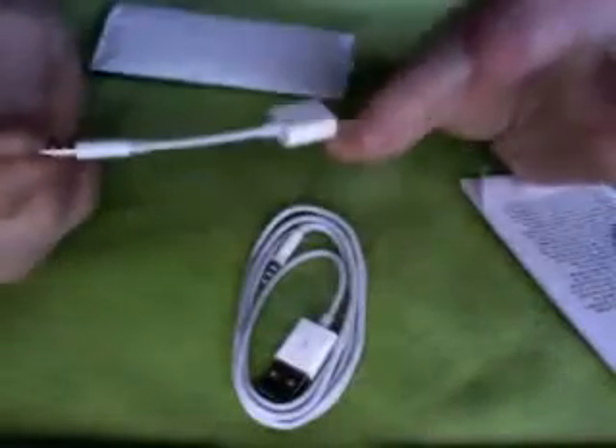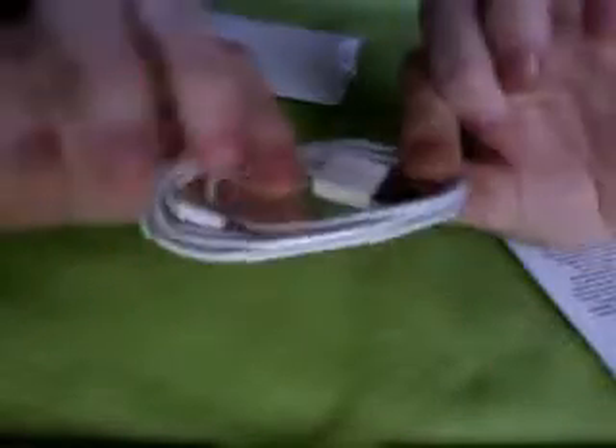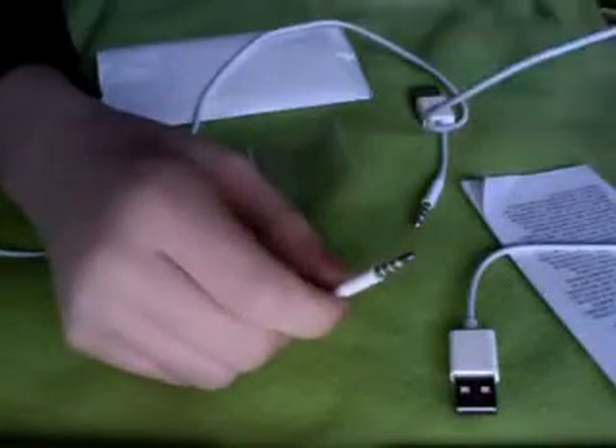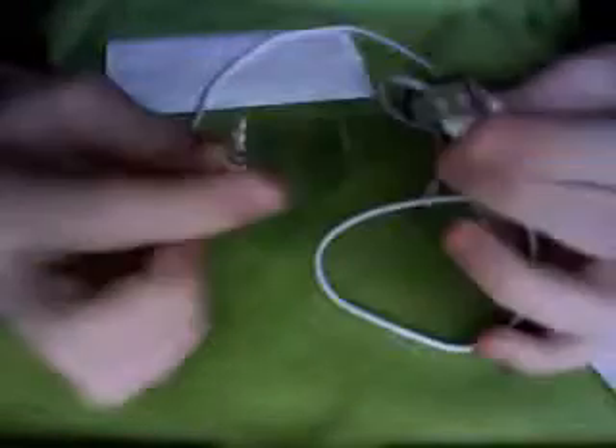It seems to be already open. So we've got the normal one that comes with the Shuffle, and then the big one that I am loving. This, I believe, is a meter long — a thousand millimeters — so that's about a meter. And it's the same length as an iPhone or iPod USB cable.